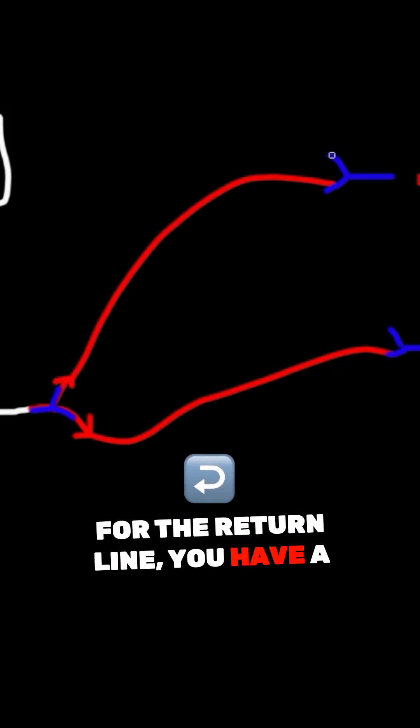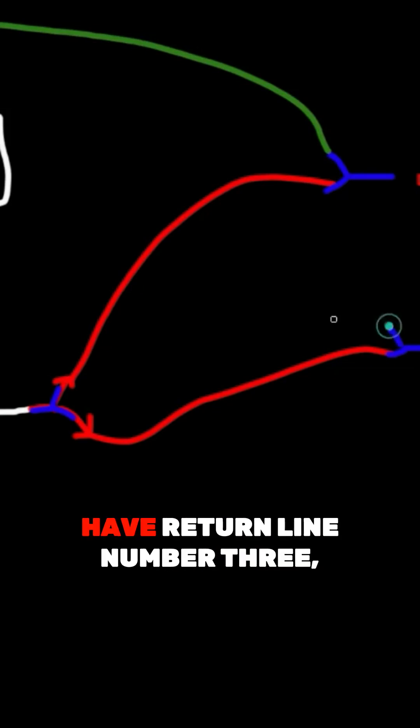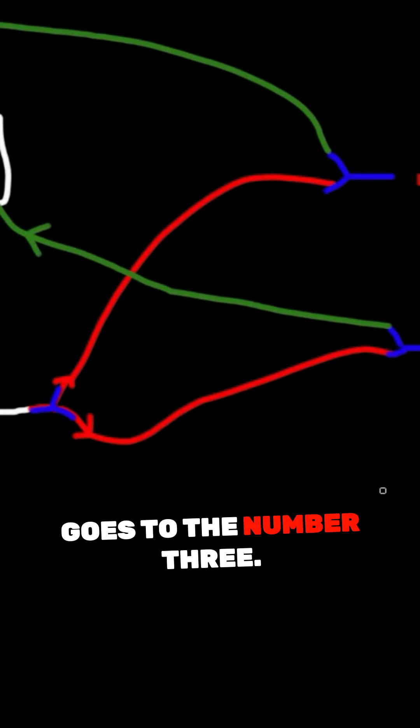For the return line, you have return line number one that goes to outlet number one, and you have return line number three — I'll call it number three — that goes to outlet number three.